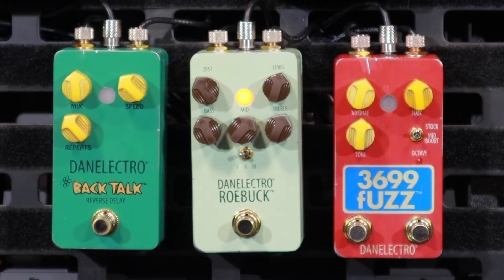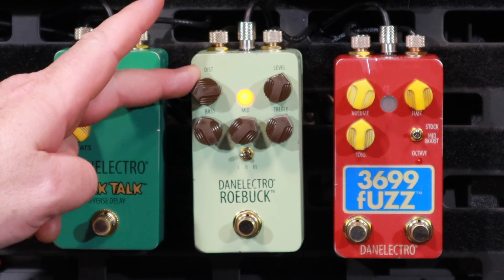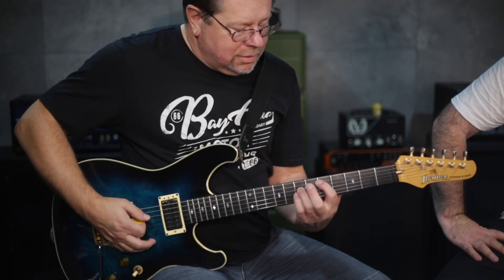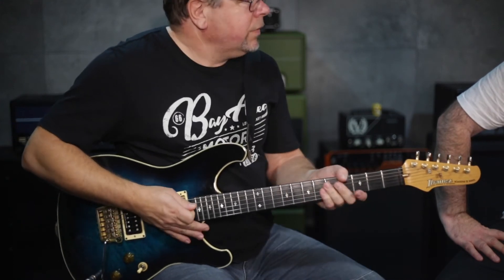I reckon that's pretty much where I'd run it. Cool, if it cleans up like that. The Iridium is a little bit crunchy as well — we're in the Marshall setting on that, and I've got a humbucker pushing into it. Awesome.